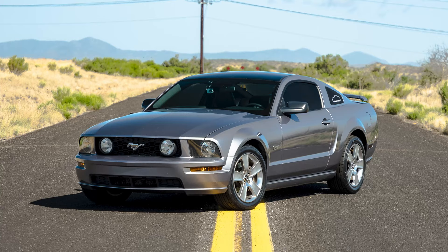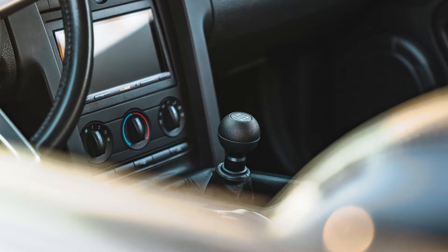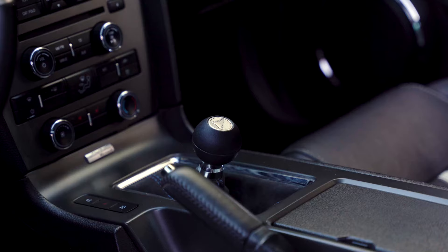Why did I go MGW over other shifters? I had a 2007 Mustang GT and put an MGW short throw shifter on it, and it ended up being my favorite mod on the entire car — nothing else really beat it. When I picked up the 5.0, I thought: let's just put an MGW on it pretty much immediately. I installed it and I love it on this car just as much as I loved it on the 2007.